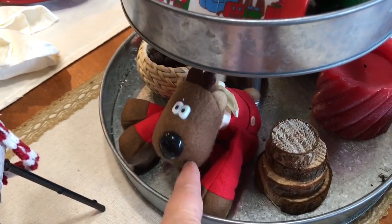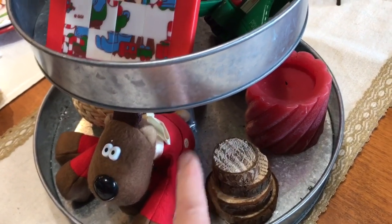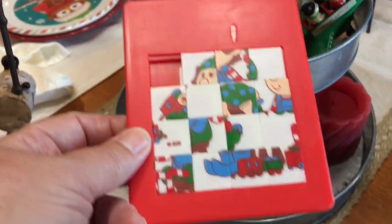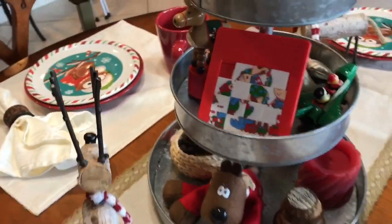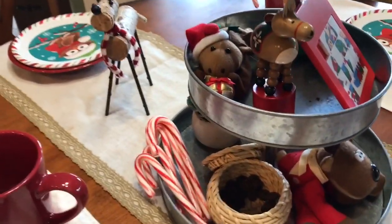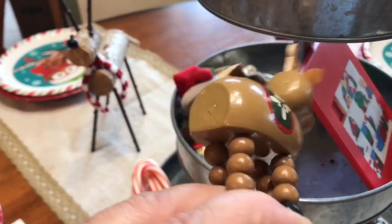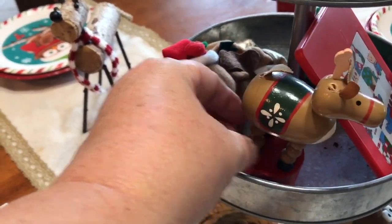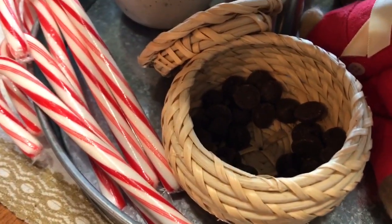There's this cute little — I think it's supposed to be a reindeer. And then I have these little rounds that I was using to make ornaments that I had left over, so I just put them here. I have a candle, and I have one of these puzzle things that I've had for a really long time. This is a little car, and then over here is a little reindeer where you push it up — I've had that for a really long time. And then this is just a little stuffed animal that I put in there, and then some more candy canes and of course some much-needed chocolate chips.